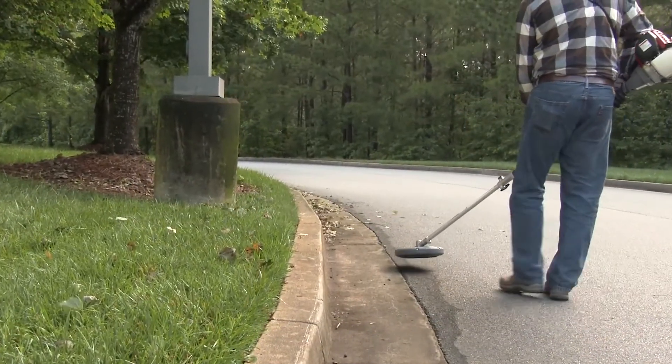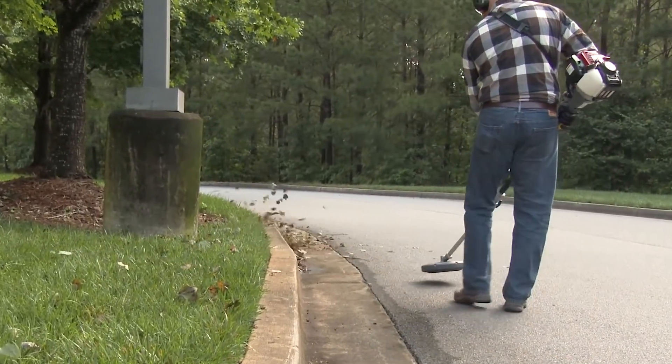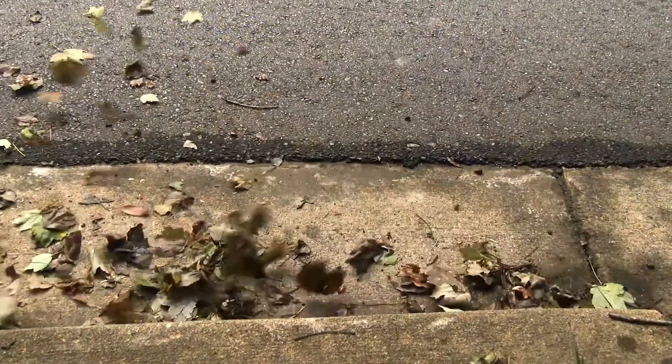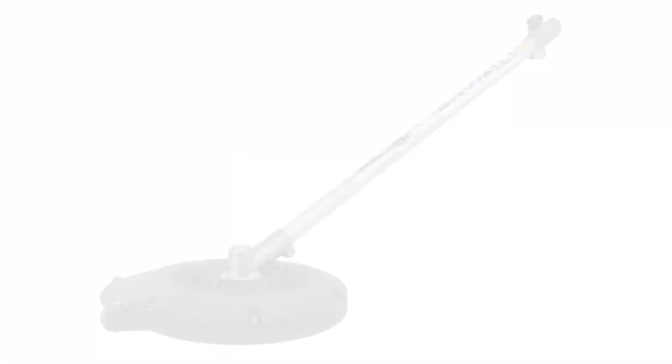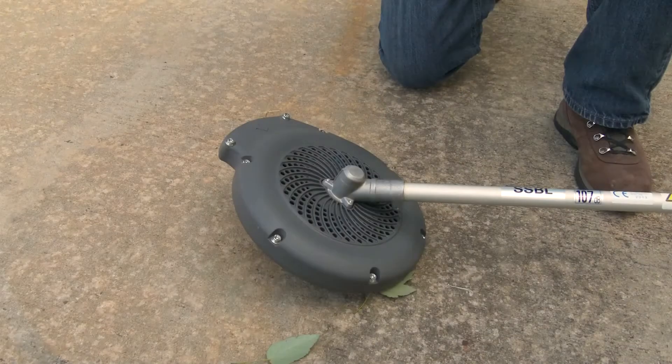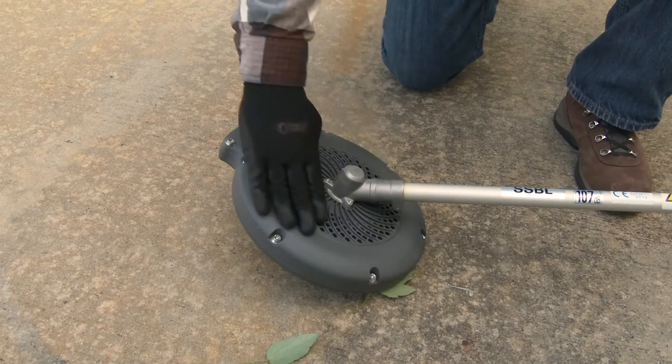Hold the blower just above the ground at about a 5 degree angle and use a left to right sweeping motion. For all the tips on how to use your VersAttach blower attachment, be sure to read the operations section of the owner's manual. Keeping the blower clear of debris and obstructions will maintain optimum airflow and prevent possible damage to the blower.